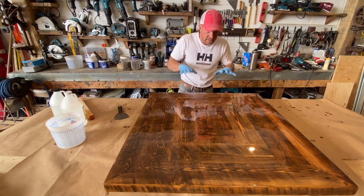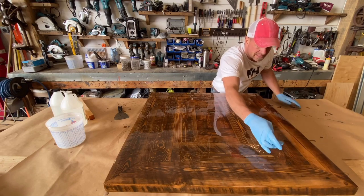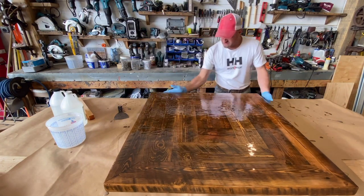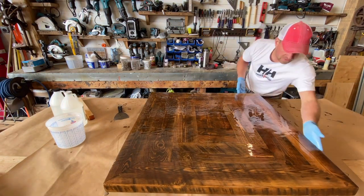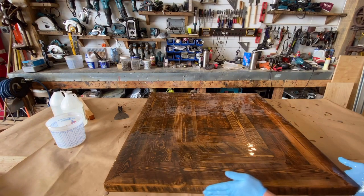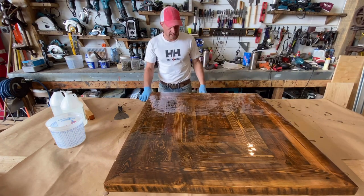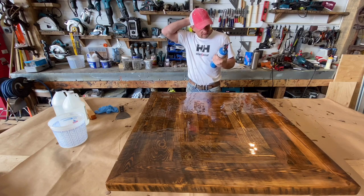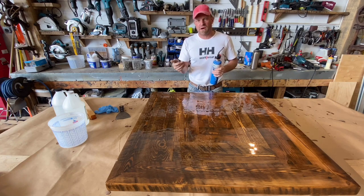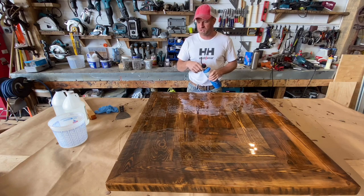We're going to let this set just for a second and let it level out a little bit, then use the torch. If you don't do the step with the black filler, there are usually a lot more bubbles and voids to fill, so this seal coat becomes way more important in that scenario. To pop the bubbles I'm going to use this propane torch. You can use a hair dryer, a heat gun, or even breathe on it yourself, but those will move air around and blow dust in your shop. The flame does the job without disturbing dust or blowing stuff around.